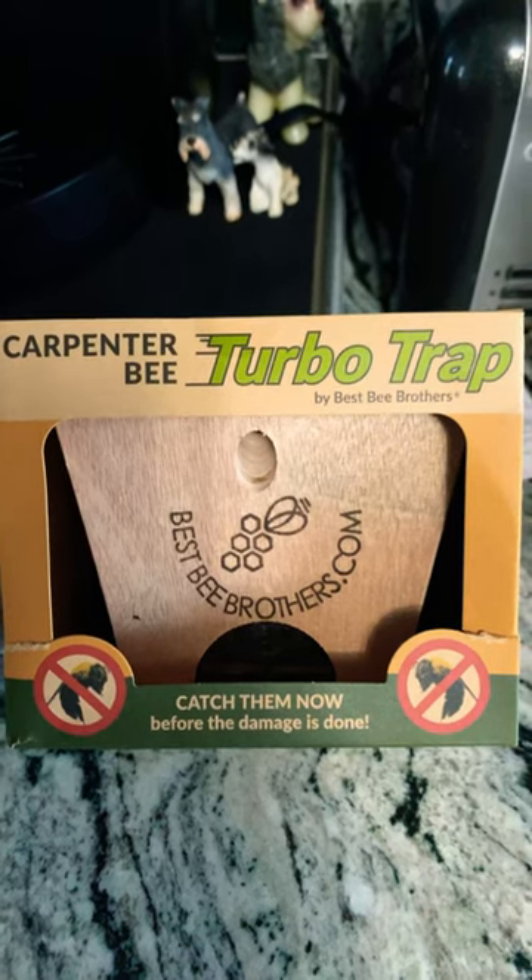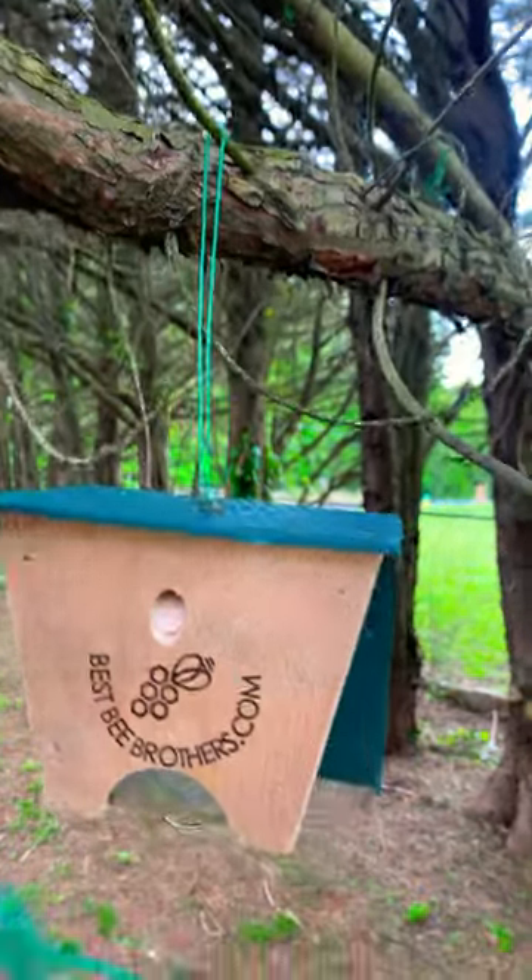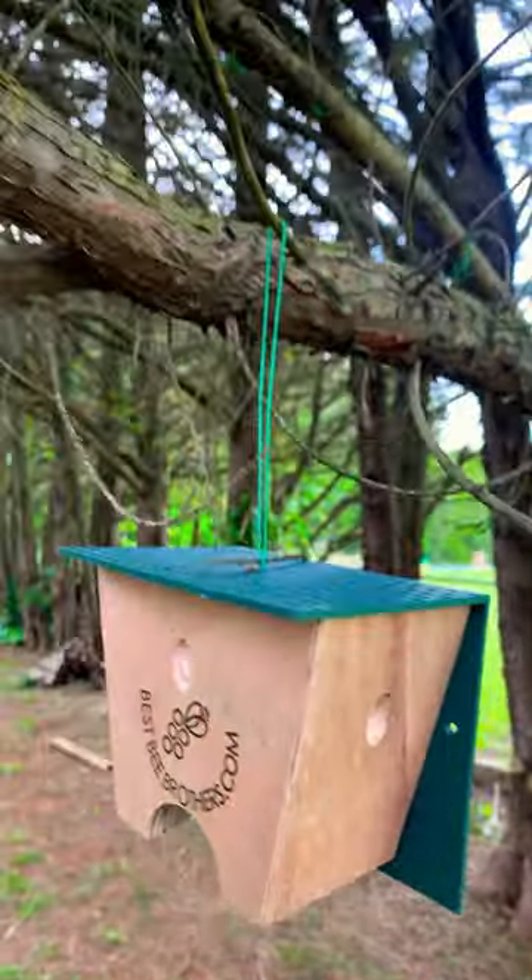Let's catch some carpenter bees with the turbo trap. So out of the box, you could hang it directly like this, or use this very long string and we're going to hang it into the tree.